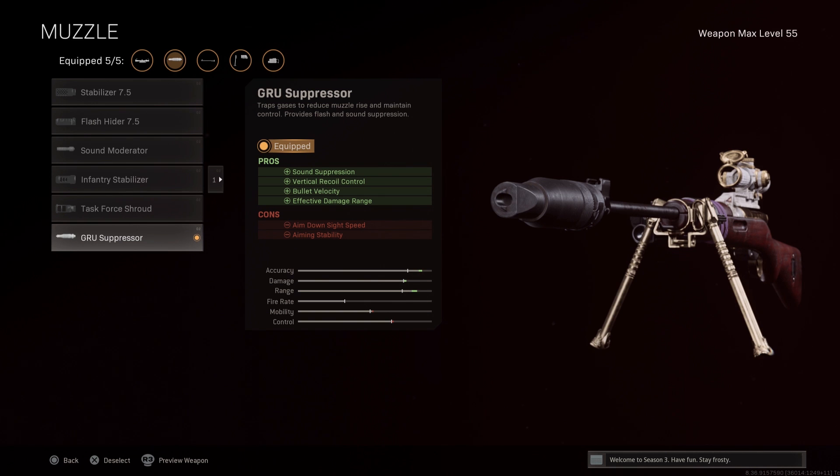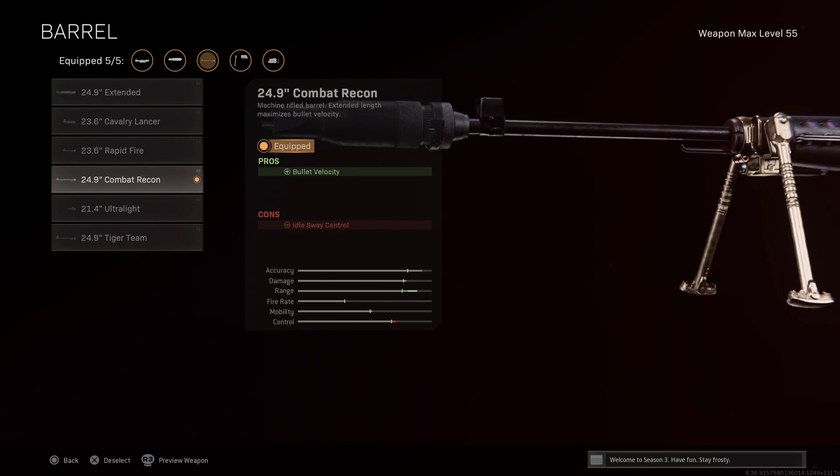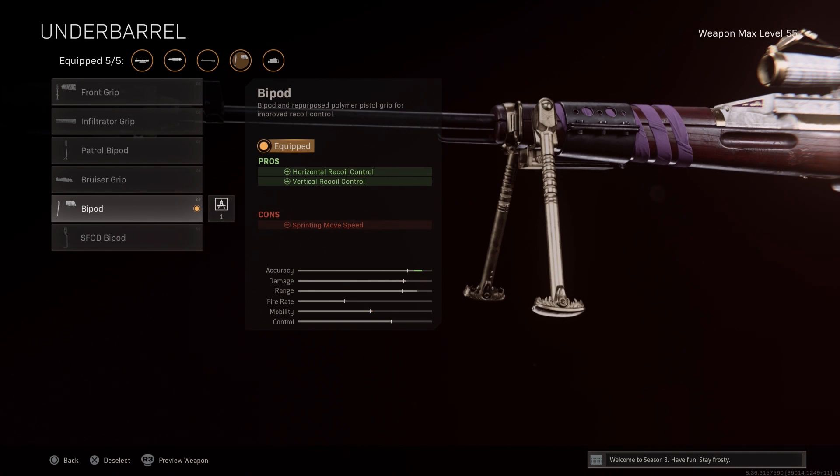Starting with our muzzle, go with the groove suppressor for the added bullet velocity and suppression. Next for our barrel, go with the 24.9-inch Combat Recon for best-in-class bullet velocity, so you don't have to lead your target quite as much. I strongly recommend the bipod for the horizontal and vertical recoil control. Without it, you're going to have a hard time following your shots if you're trying to calculate drop, and this attachment actually works while you're standing as well.